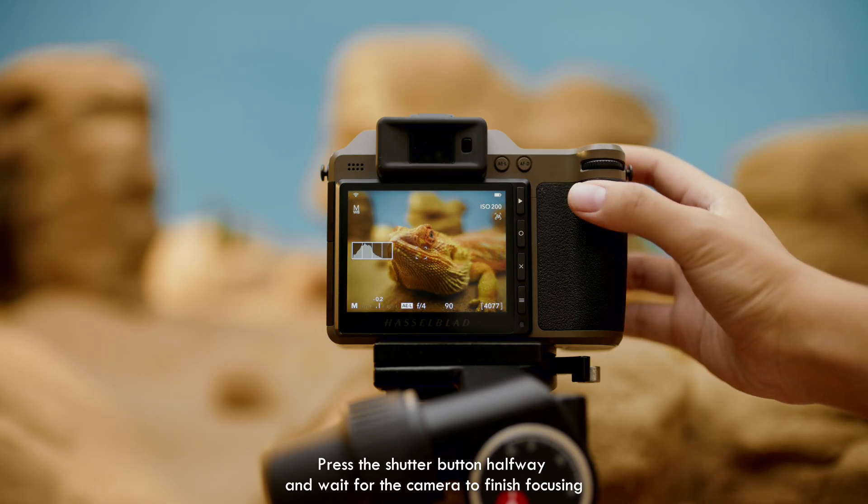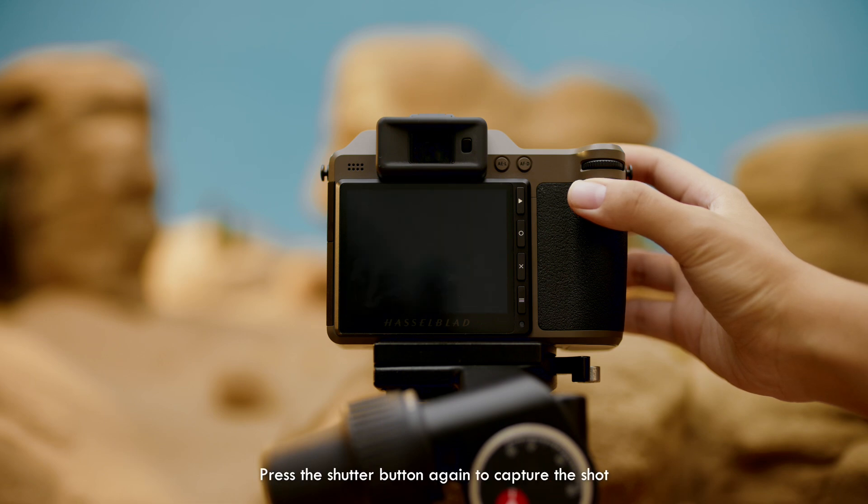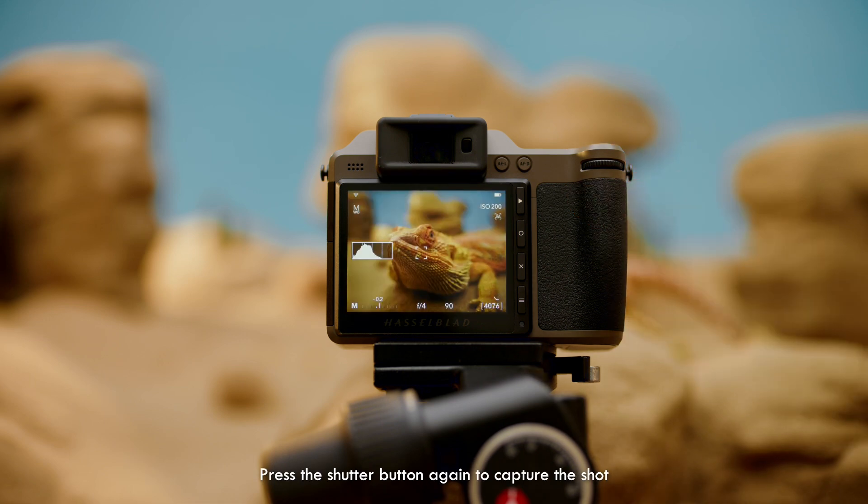Press the shutter button halfway and wait for the camera to finish focusing. Press the shutter button again to capture the shot.